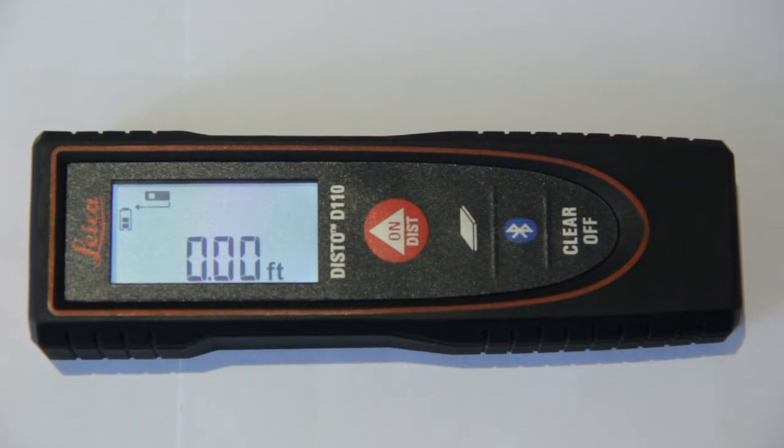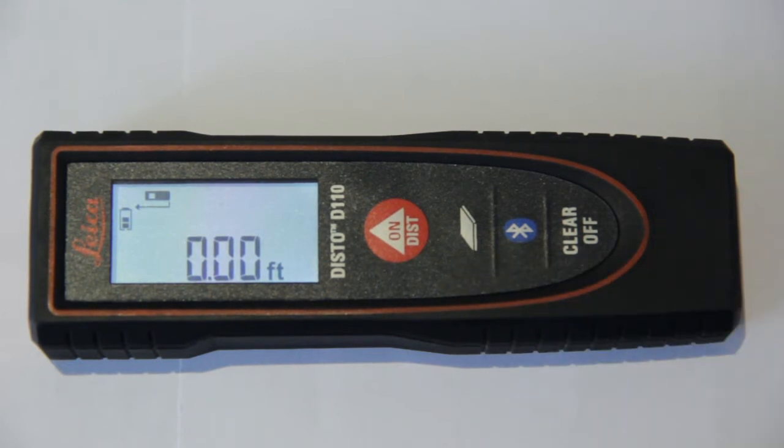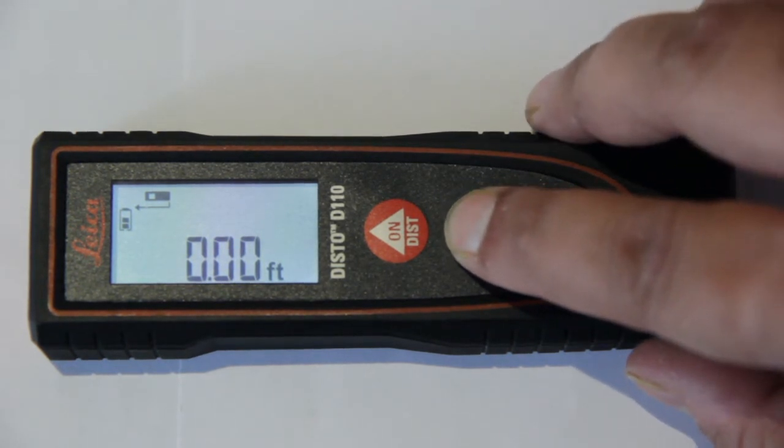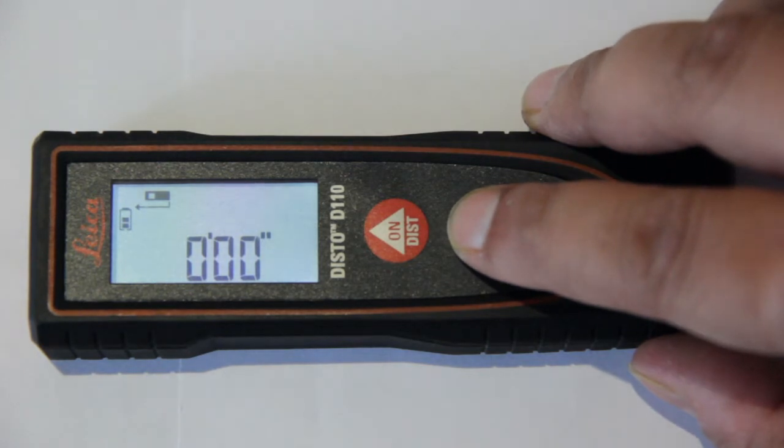what you simply have to do is press the area key for about one second long to toggle between different units of measurement — from feet to meters and to inches. To demonstrate that, I'll just keep it pressed. A long press of about one second has just changed the unit of measurement.